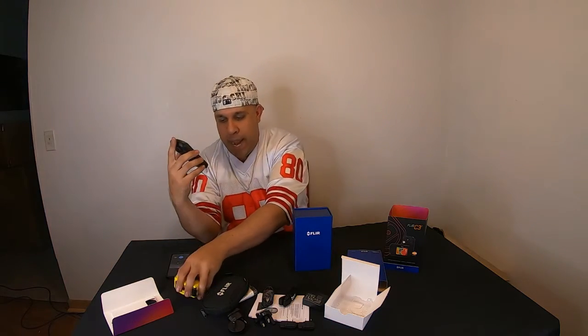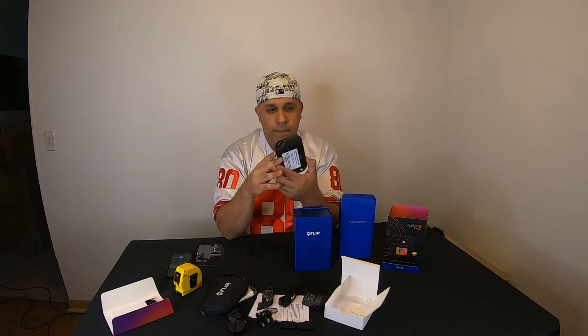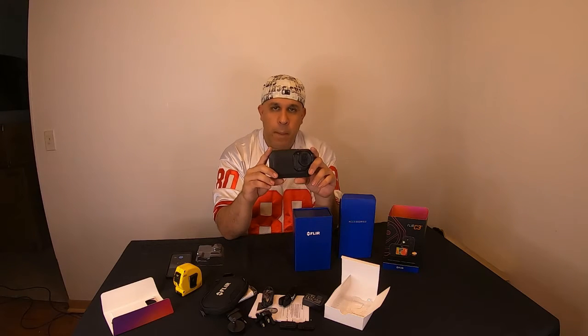I actually bought it to help with my ghost hunts — I'm going to be doing paranormal videos pretty soon. But I can use it for all kinds of other stuff too, everything I read at the beginning. This thing will come in handy for all those reasons, and hopefully I get some cool evidence when it comes to my paranormal stuff.